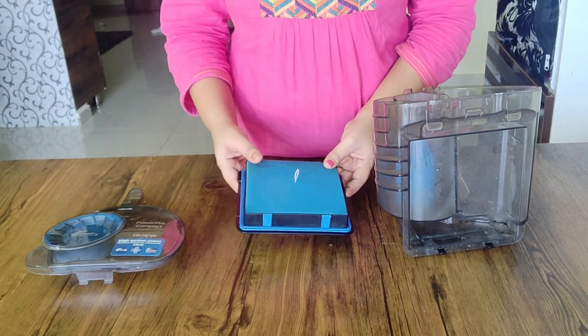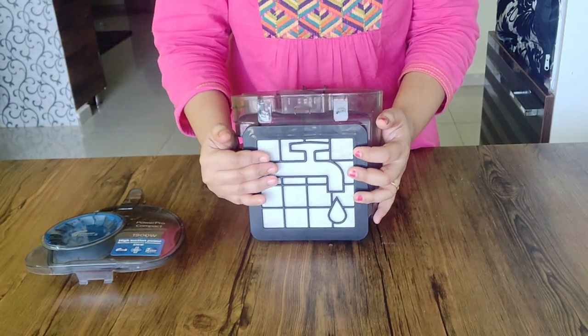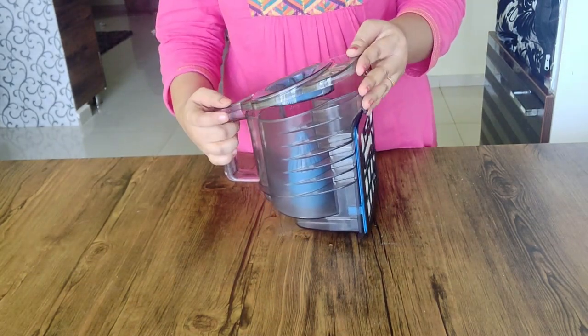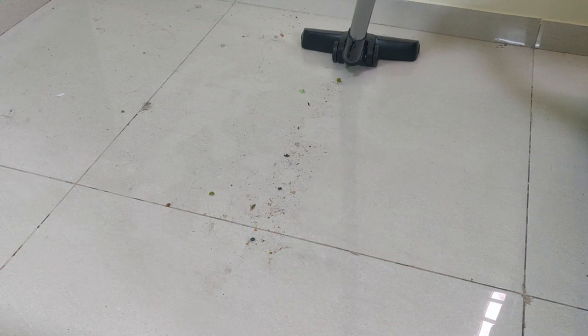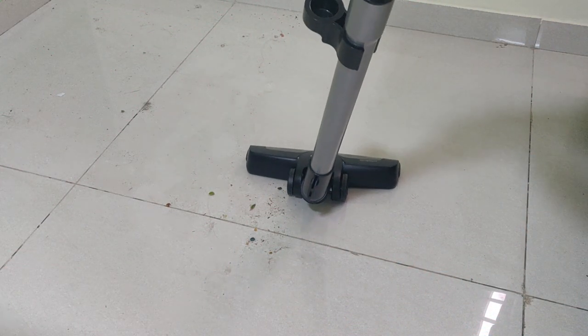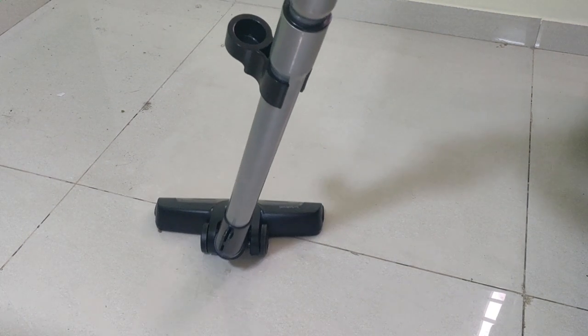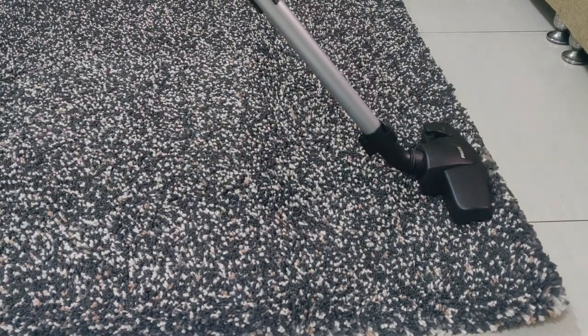You can wash the dust can. Now I will do a demo. I will use the attachment on the floor. The sofa is easier and easy to clean.